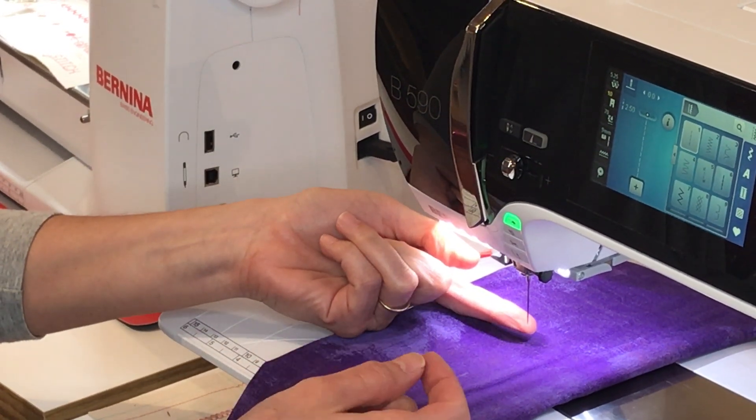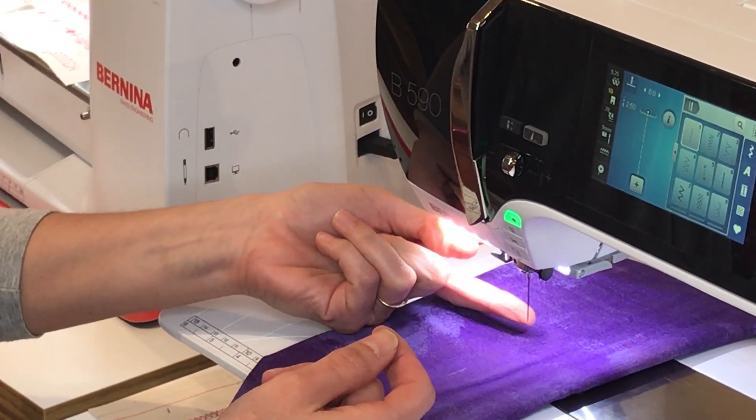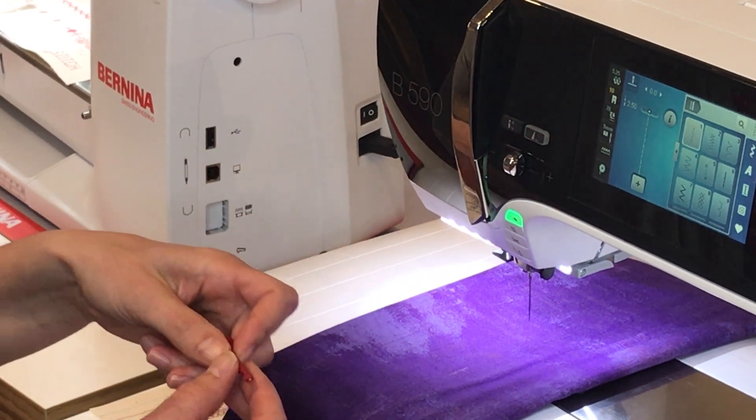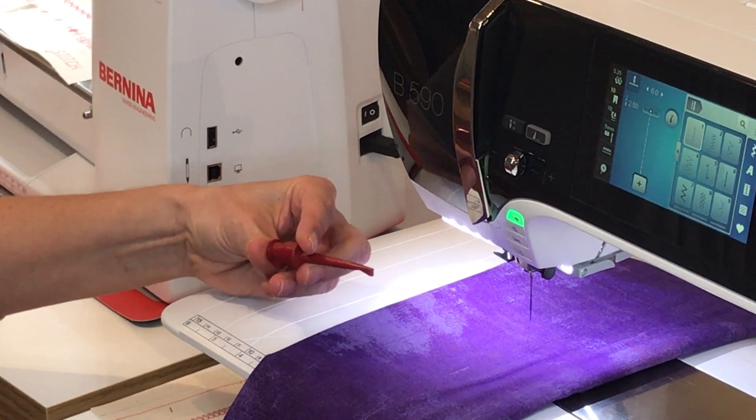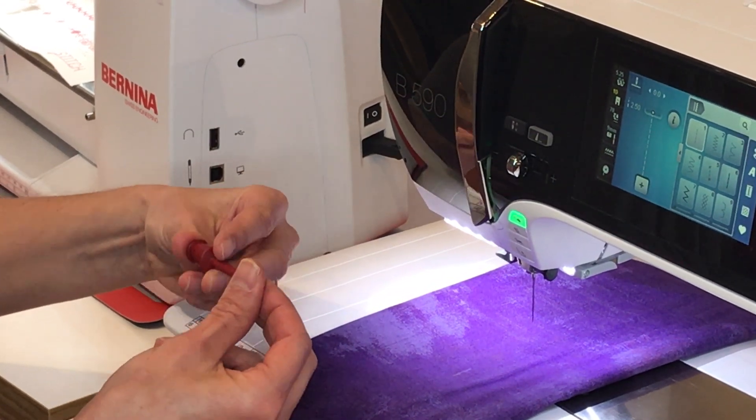No more trying to hold the needle up with my finger to make sure it's all the way in and poking my finger. Some people do it with their fingernail. This little tool is fabulous, and to release your needle you do the same thing.